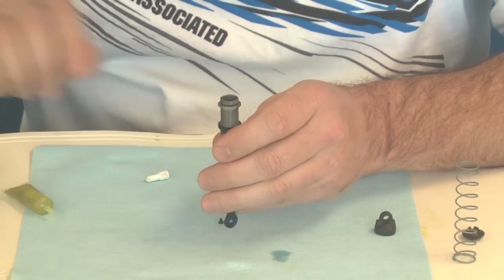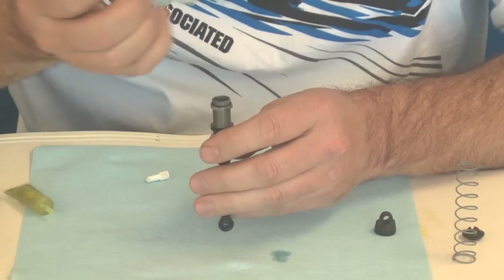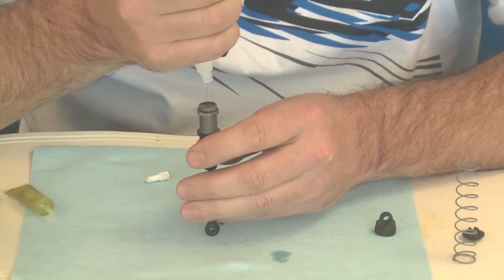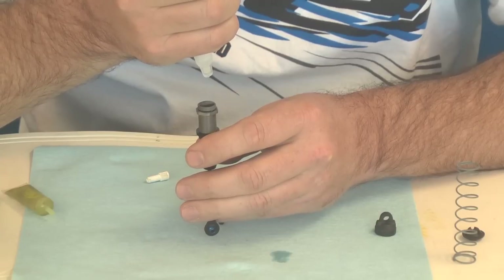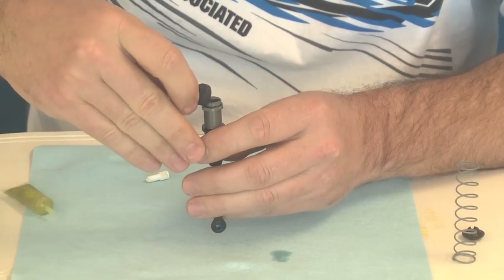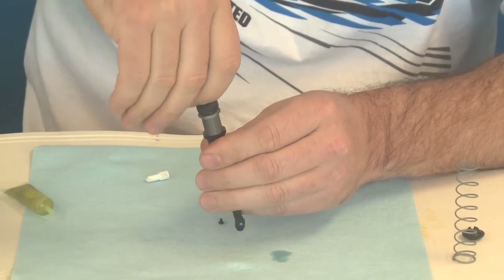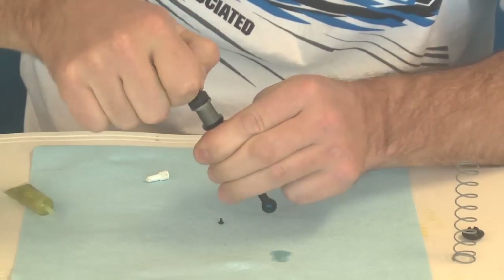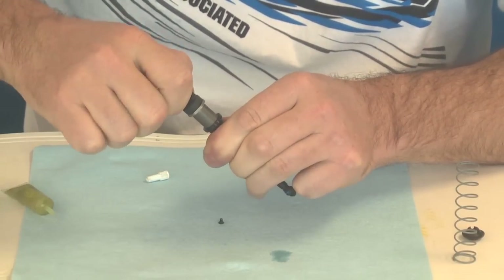Go ahead and fill this up all the way. What I do is overfill it and make a dome at the top. Some guys will fill up the cap, but I think this works a little bit neater, especially with the bleeder hole in the cap.